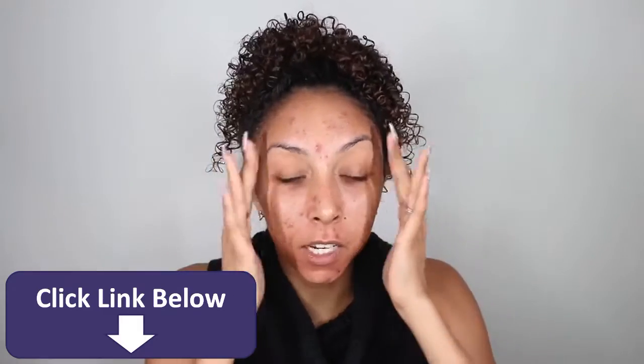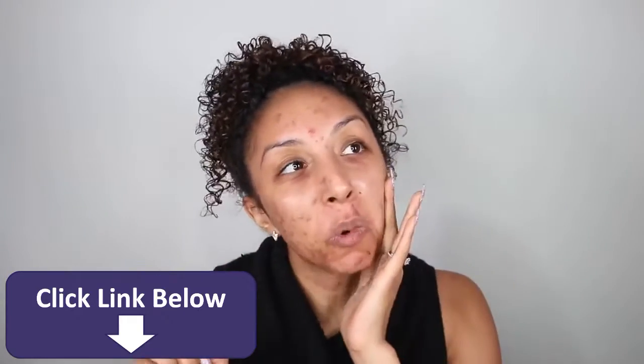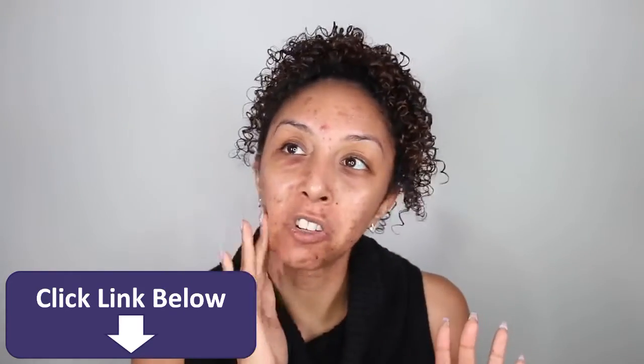I literally was supposed to take a new passport picture today, and then this breakout showed up, and I was like, no, we're not about to scare the international people of the world.